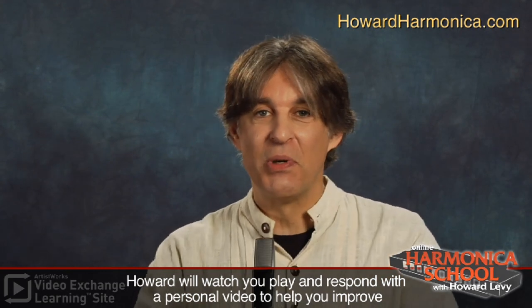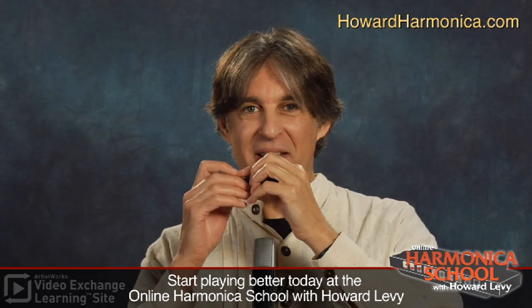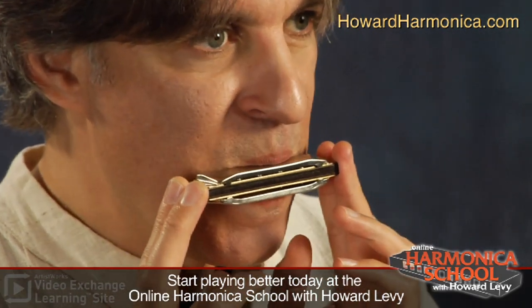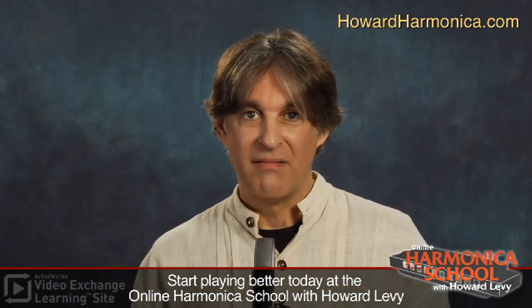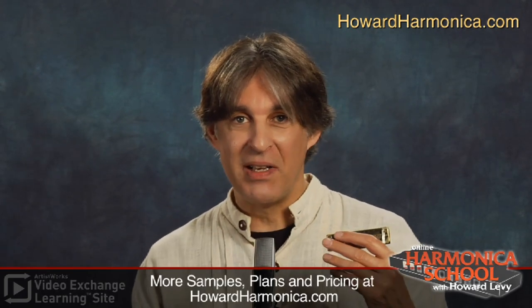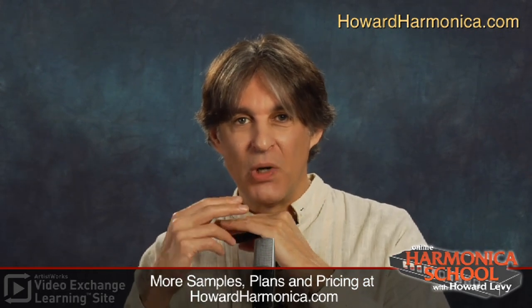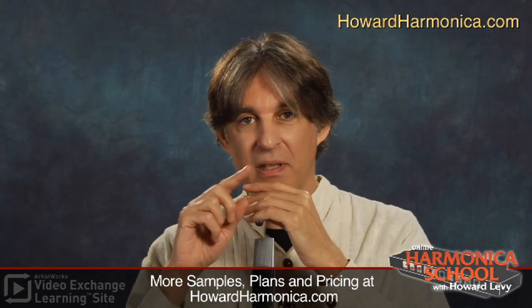The other thing you can do with Row, Row, Row Your Boat is to play it chordally. The harmonica has those chord notes that go along with most simple folk tunes. So if you just put your mouth on the instrument and play with the melody notes on top — that's pretty easy, isn't it? It's not the greatest sounding thing in the world, but it's a preparation for more artistic renditions. It's called a chord melody style of playing, because you're playing the melody on top and the chords underneath.